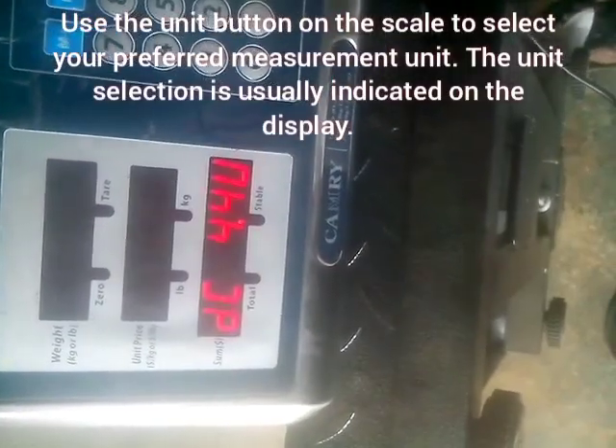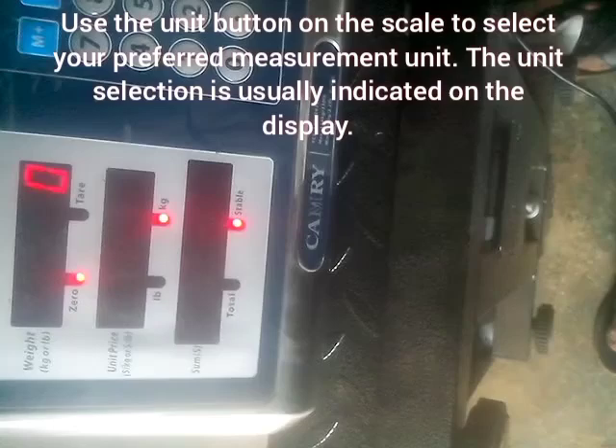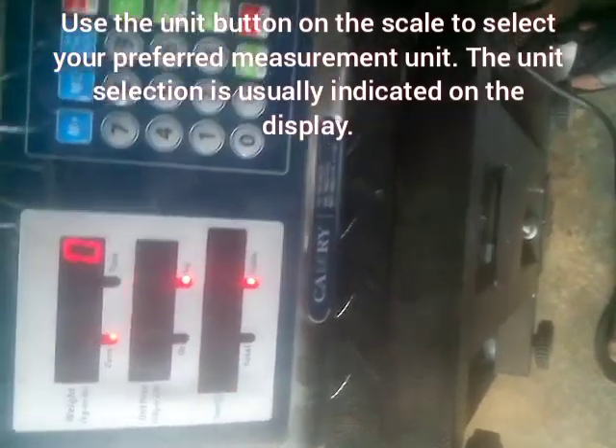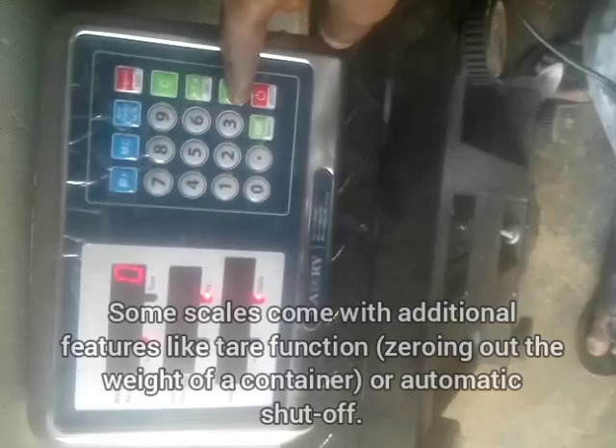Here is the battery indicator — this helps you check the battery percentage remaining on your digital scale. Make sure that you recharge your digital scale properly so that it doesn't switch off during operation.